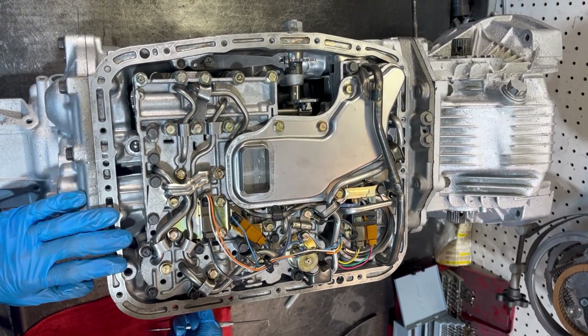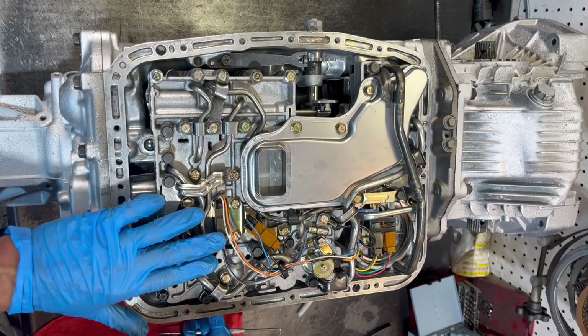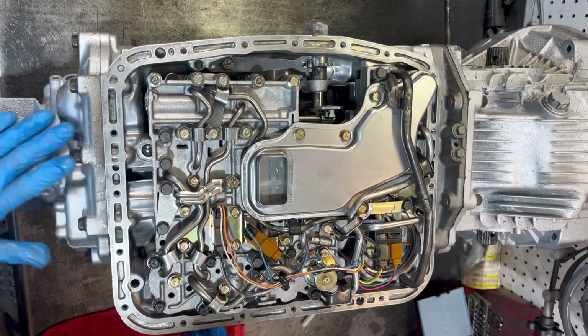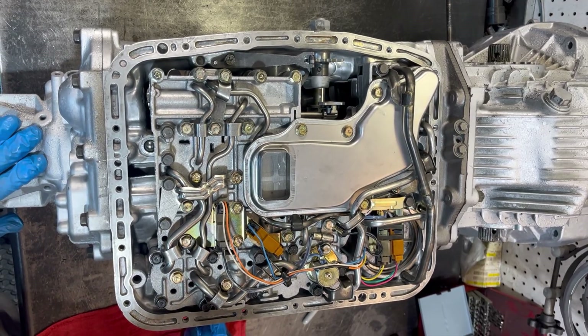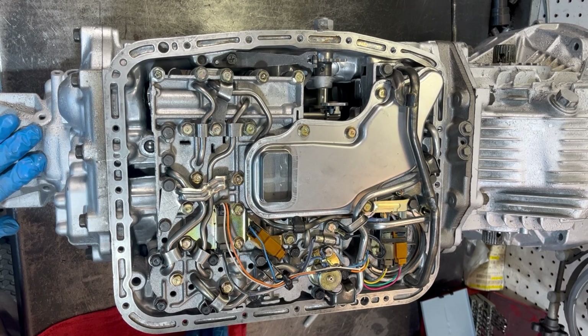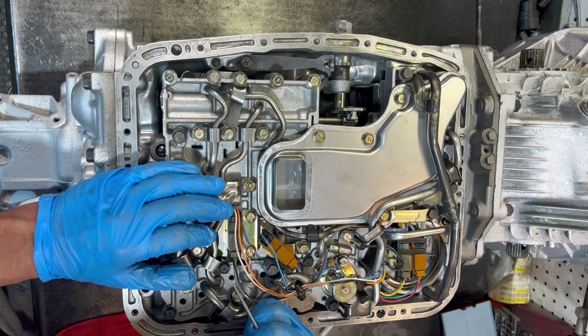All right, to take this valve body out, the first thing I do is take a picture of it with my phone. I recommend you guys do the same because this thing is a mess. Back in the day we used to have a Polaroid with all this stuff and float it around the shop because there was no cell phones back then.